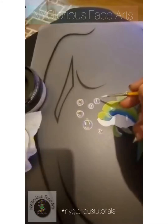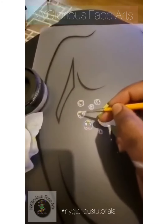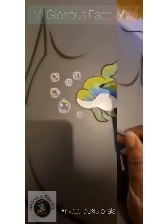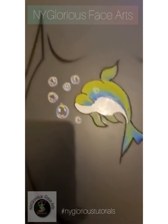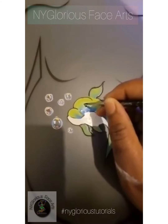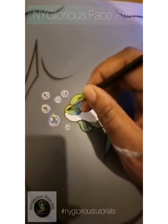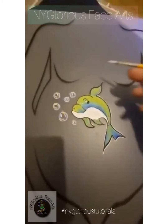Moving back over to the dolphin, to create the eye area you want to make sure that the pupil is at the bottom part of the eye. I've outlined it with black paint and given a kind of funny eyebrow and nose, and then to finish this off, outline in white to allow it to pop and give you that cartoon feel.